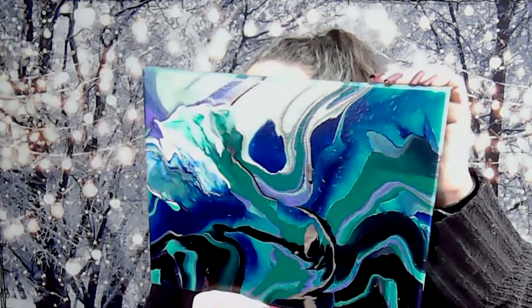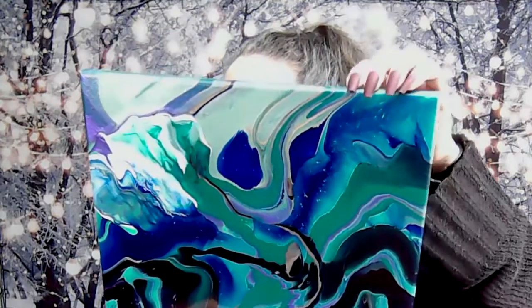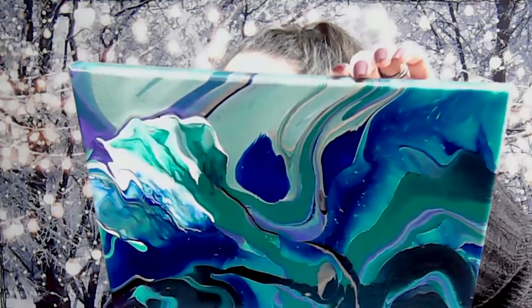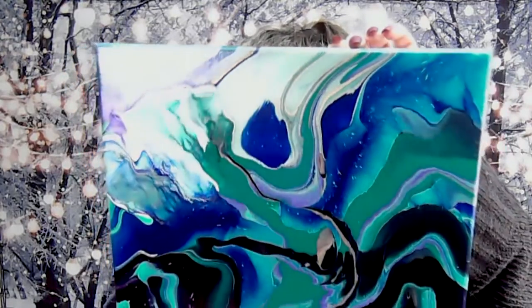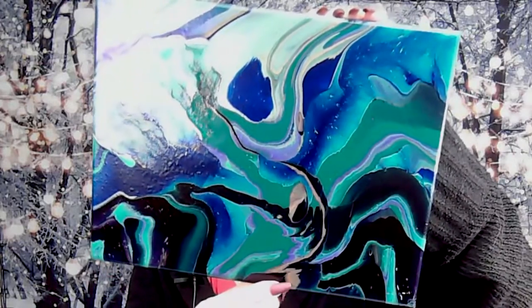Then we did the ribbon pour, and this one is super shiny — I'll tilt that. There we go, there's the ribbon pour. And this color right here is that metallic viridian — it is beautiful — and we have the copper gold in here too.